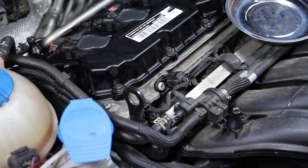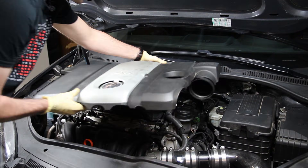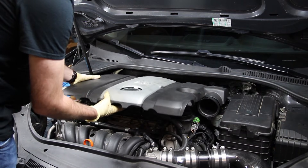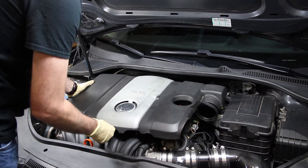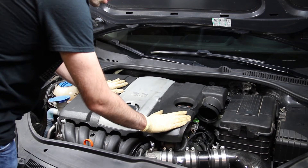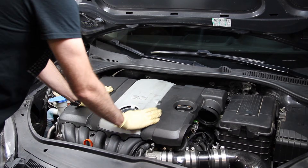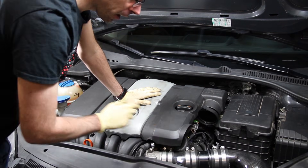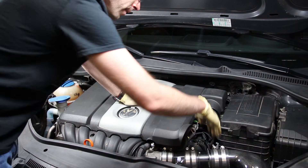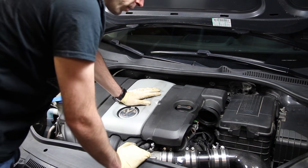Now we're ready to reinstall our engine cover. Put the back portion in at an angle and get it down on the mounts — you can feel it sit in the right place and then just pop them down. Now normally, if you had a vehicle with a factory intake, you would reattach the duct to the front of the radiator support and then reattach the hose to the throttle body.